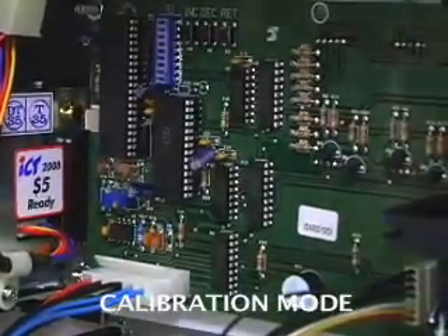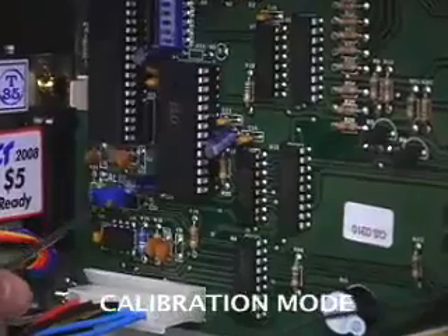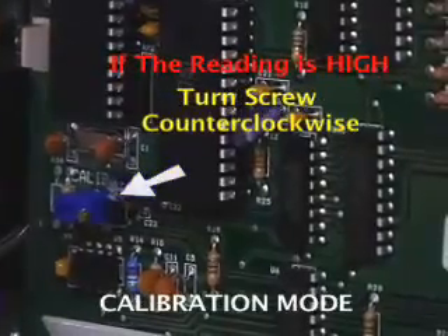To adjust this, there's a brass screw located on the blue rectangle. We want to turn it counterclockwise if the reading is too high. We'll do that one full revolution. The screw is sensitive at times, so you may need to do this several times to get it exact.